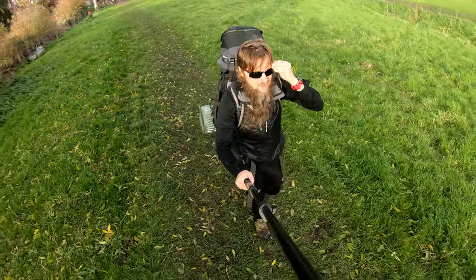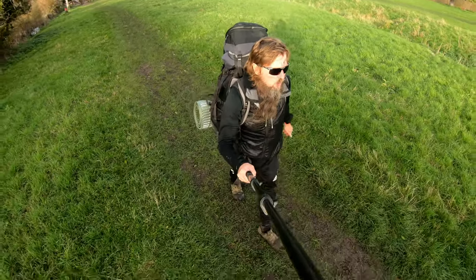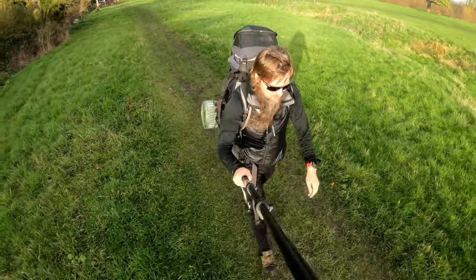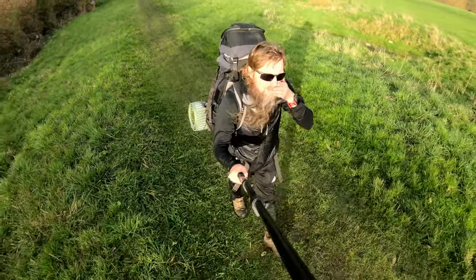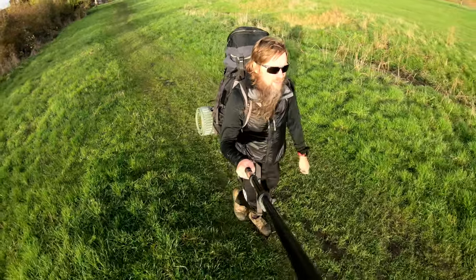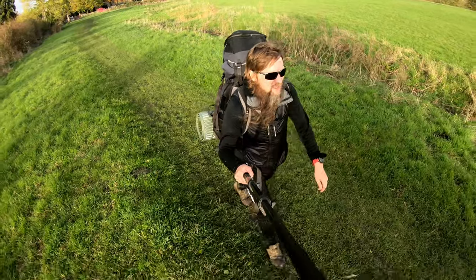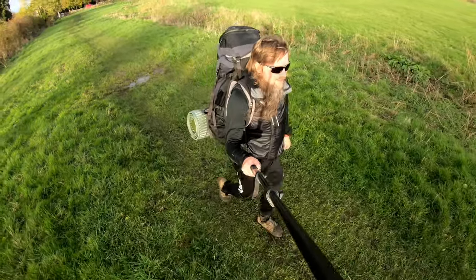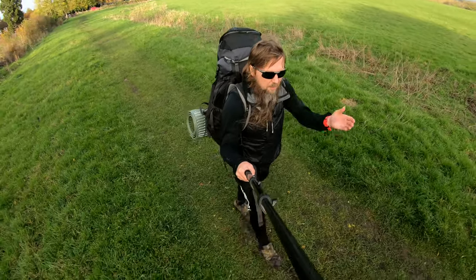I've just had a Morrison's meal deal, sitting outside the little Whitnam church — obviously no Morrison's here, I got that elsewhere. I'm heading up to Whitnam Clumps now. Last time I didn't actually walk over to the long barrow — I just went to the highest point. This time I'm going to do that. I'll put a link to my other Whitnam Clumps video in the playlist.